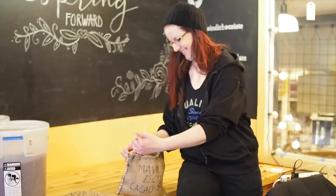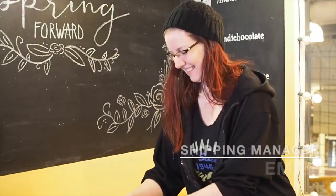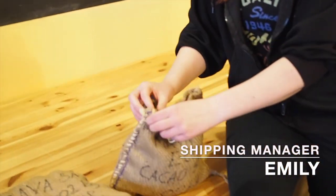We're roasting at Indie Chocolate. This is Emily. Say something to us, Emily. Hi, everyone. So what we're going to be doing today is we're going to be roasting some beans.